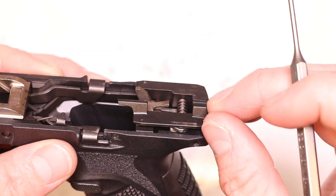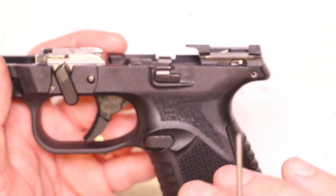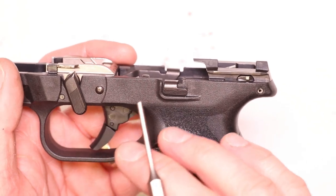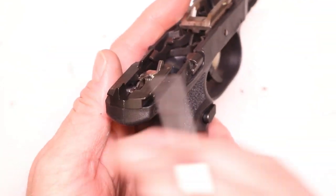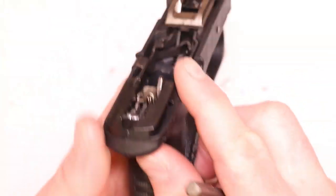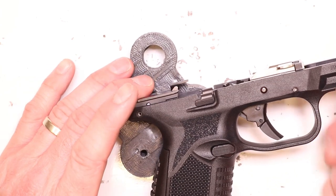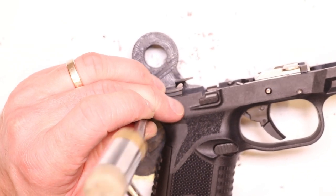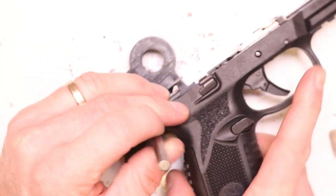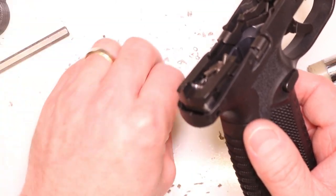One important thing to point out with these FN 509s: when you're tapping out the pins, you have to tap them from the right side to the left side. When you put them back in, you put them in from left to right. We'll get it set up in the bench block and tap out the rear sear housing pin — it's the only one we need to tap out. Using a 3/32 inch punch, just tap this pin right out. It's a simple roll pin that holds the sear housing in place.